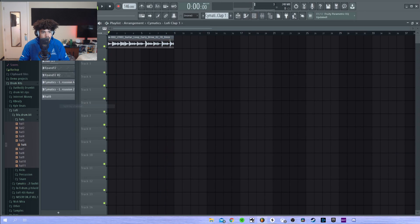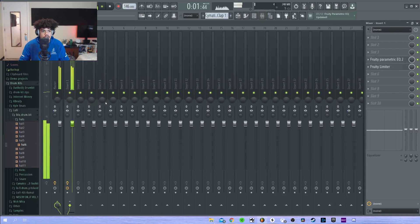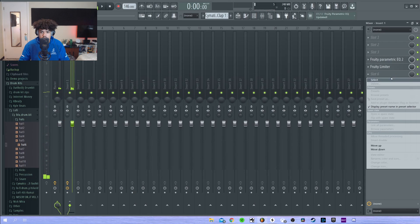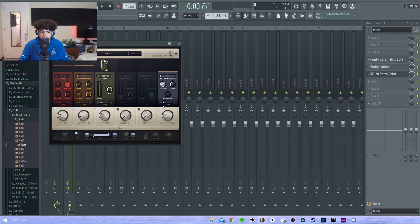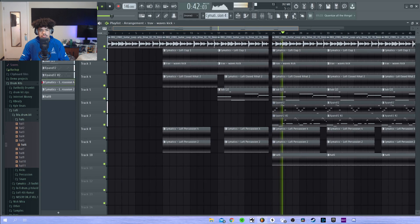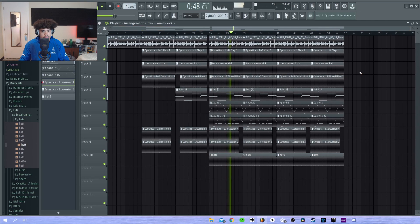Now let's lay this baby out. Also, we're going to add RC-20 and an ocarina.